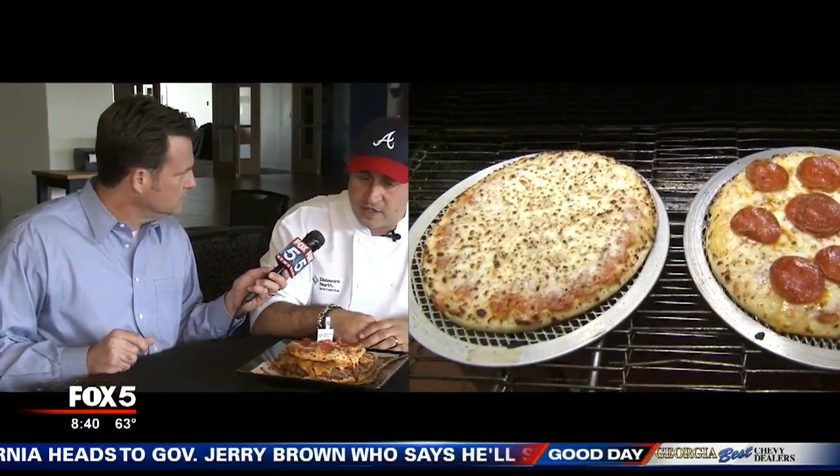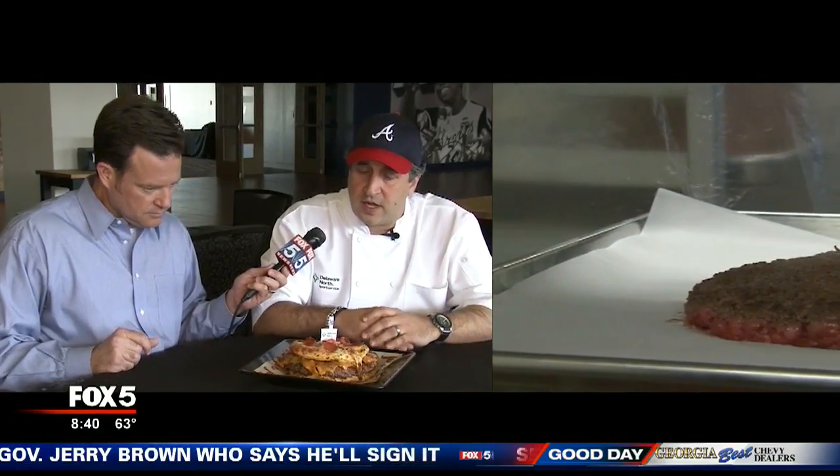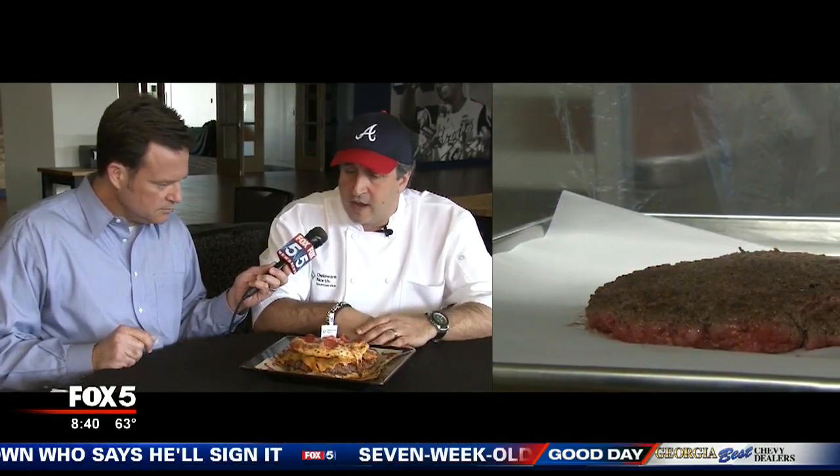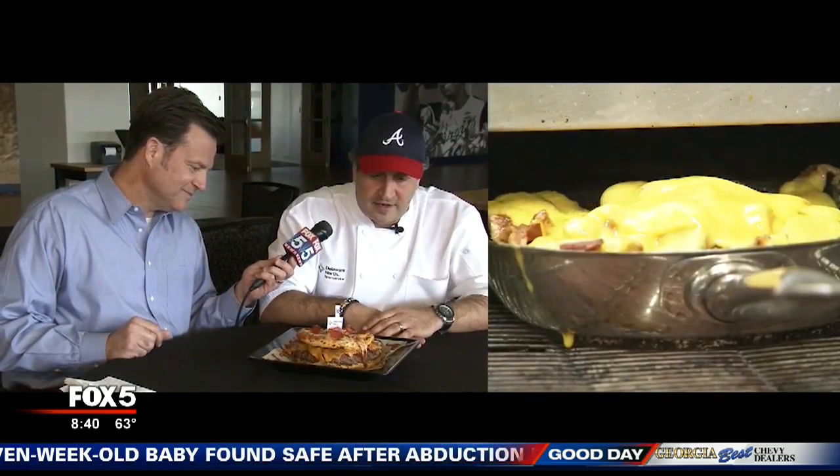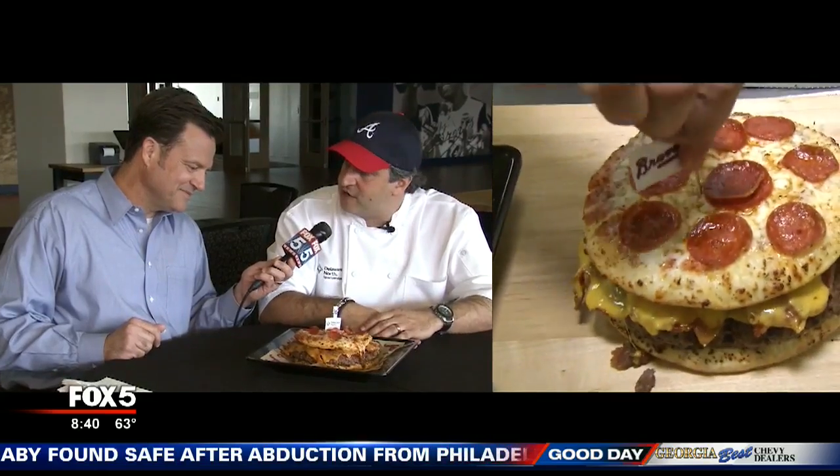Let's talk about the ingredients — what all goes into making a burger pizza. We have two personal eight-inch pies, one's pepperoni on top, and then we have a 20-ounce in-house ground patty, about a quarter pound of bacon, five slices of cheddar, and it's cooked up and ready for you to try right now.